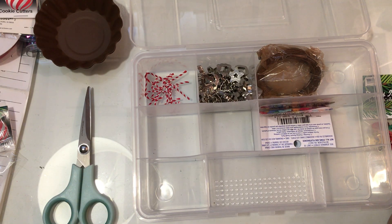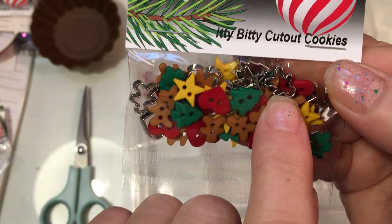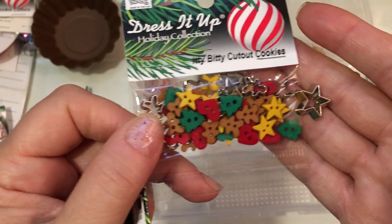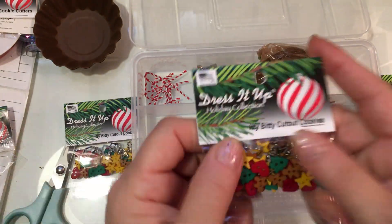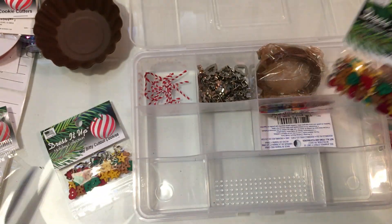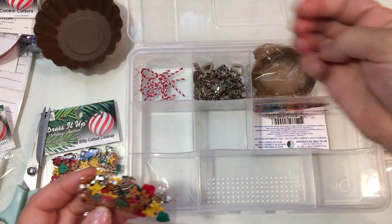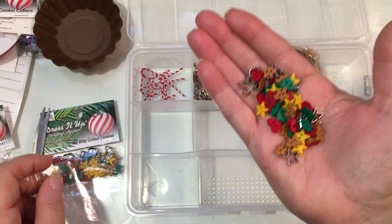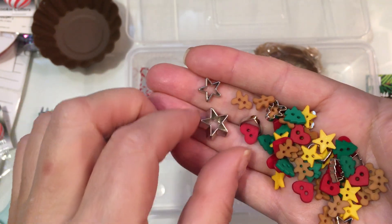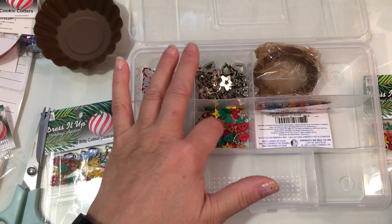Then I ordered these two here — they're called Itty Bitty Cutout Cookies. These ones have little cutout cookies and they're even smaller than the small ones I just showed you. Item number is 4851. I got a few of these because that small size is hard to find. Here's a comparison: this is a star in the small ones, and then this is the itty bitty ones — so different sizes.